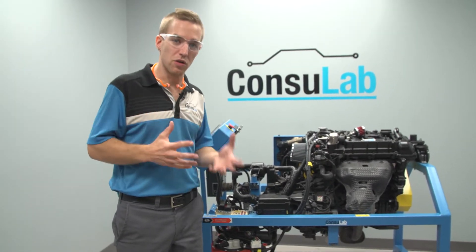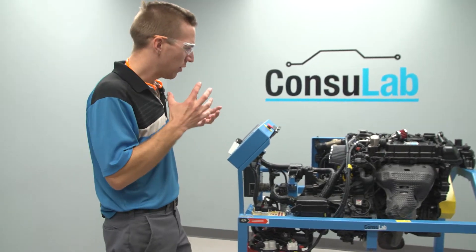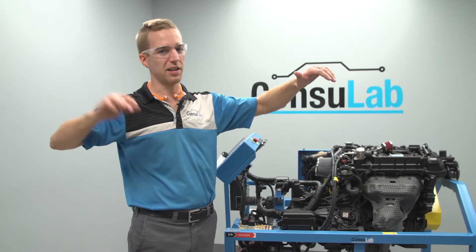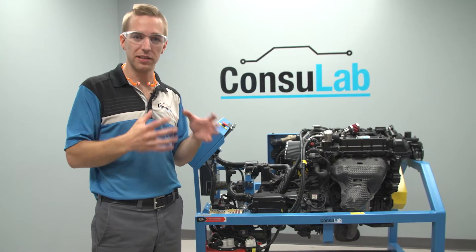Here's another best practice, something you can do with the Consulab Engine Bench and with your students. When we talk about fuel systems, because if you go on a vehicle, you've got to go all the way from the tank — you can't see the pump, everything's hidden, the lines, you don't know where they go — and it's difficult for the students to get a grasp of the complete system.